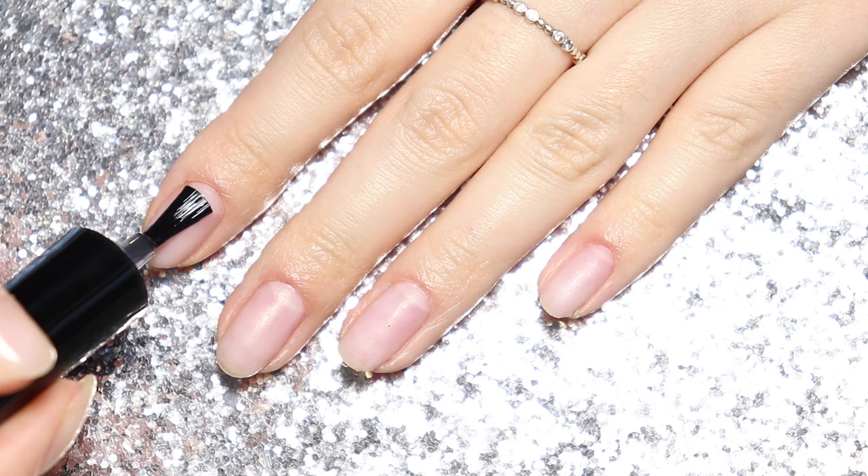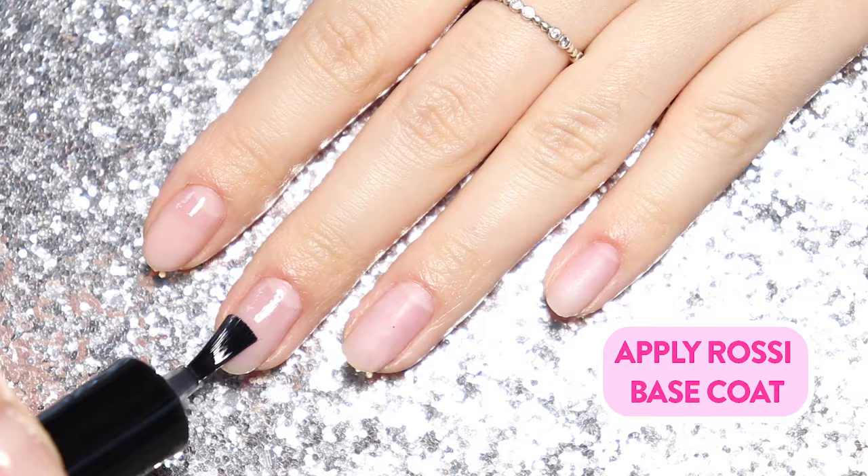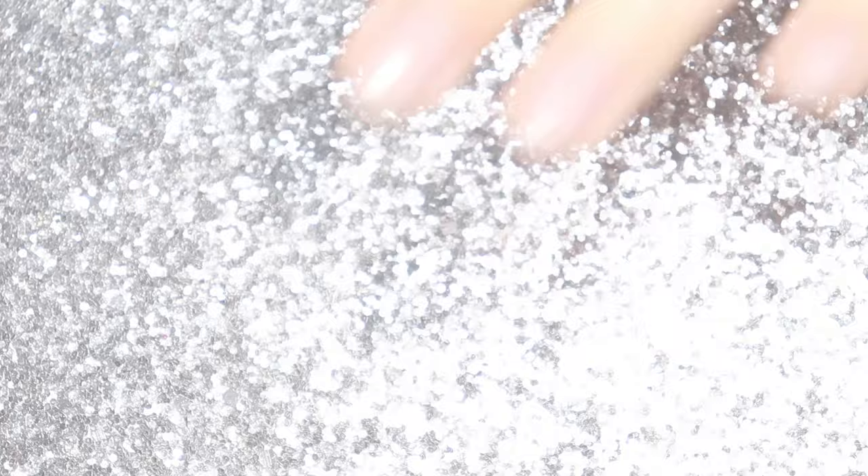Cover the natural nail with a thin layer of base coat. This step is very important, so do not skip it. The base coat will make the Rossi nail gel properly adhere to your nail. Cure for 60 seconds in the Rossi LED Nail Lamp.